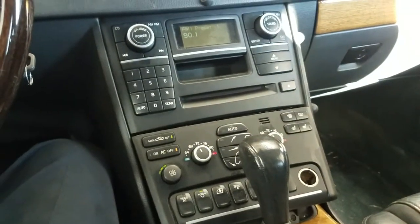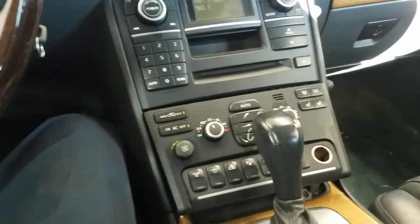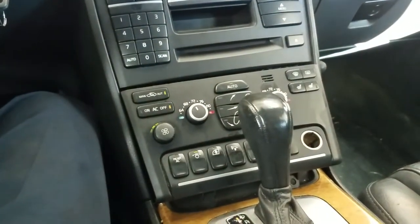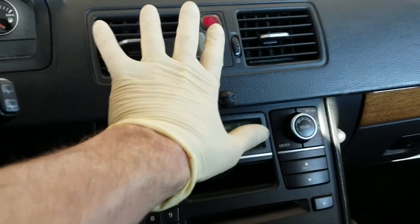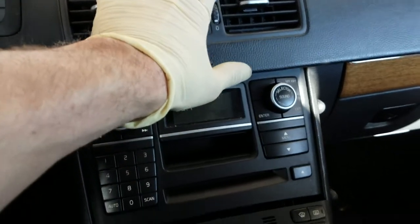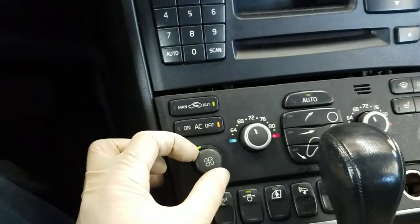Alright guys, Fireman Fire Mechanic here and we're working on a Volvo today. The customer is complaining of intermittent blower operation — the blower motor for the air ducts for the HVAC system. They're complaining that it will cut on and off intermittently and sometimes they can't get it to work.